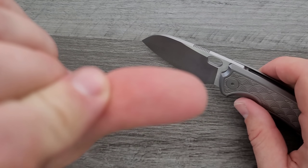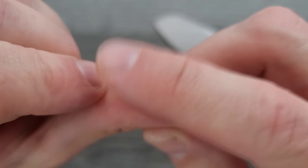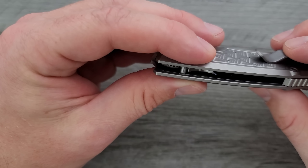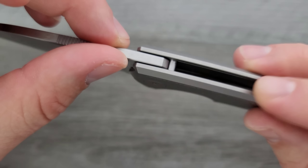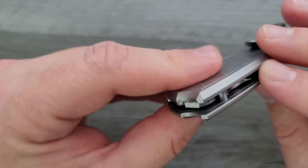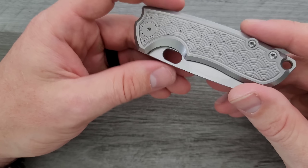There is a stop pin, and you can see that there is just a hint of shouldering. The blade is not able to be touched unless you dig your finger in there, which is not something you're going to need to do. It is sharp — I just caught a little dead skin on it. So you should be fine.